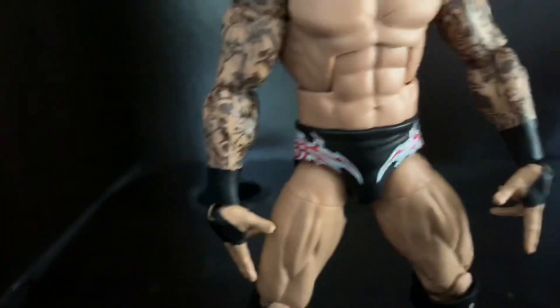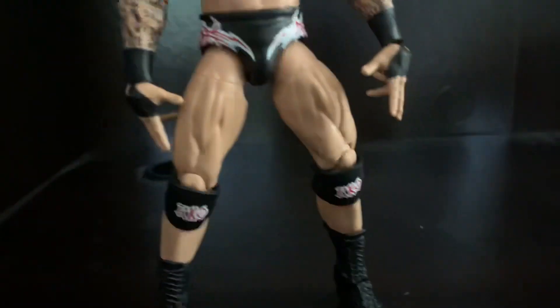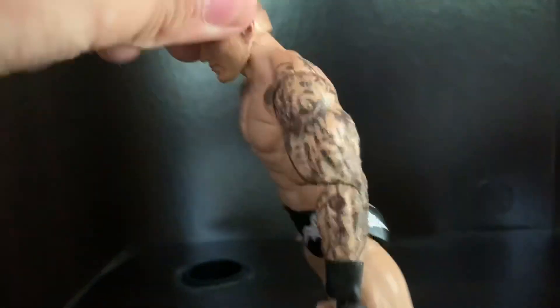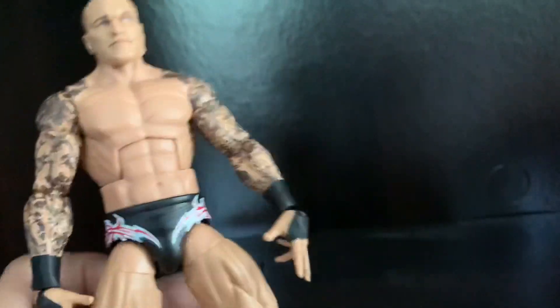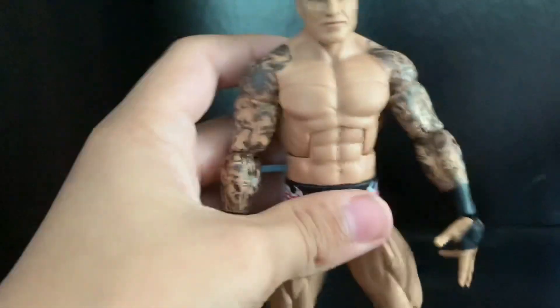For his attire, he has nice red with white, and his knee pads say RKO on both of them. On the back it says Orton, which is really cool. He has really good articulation.